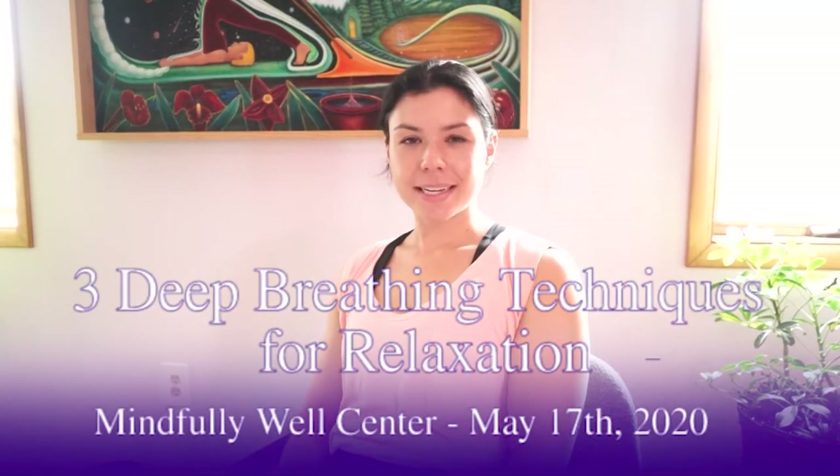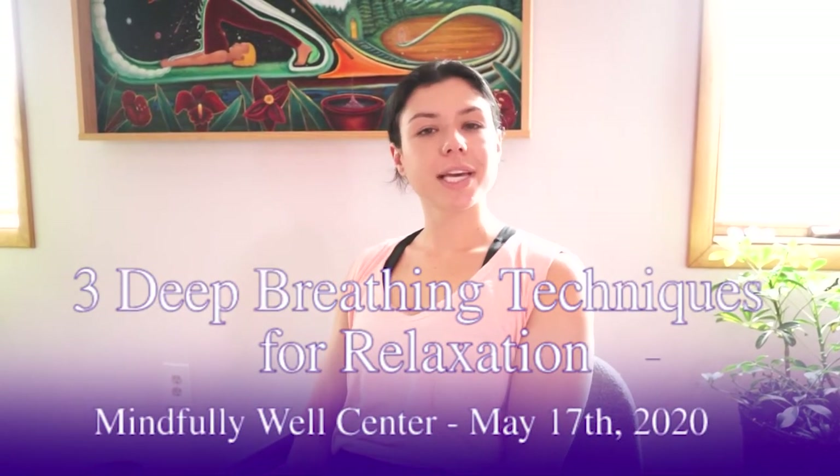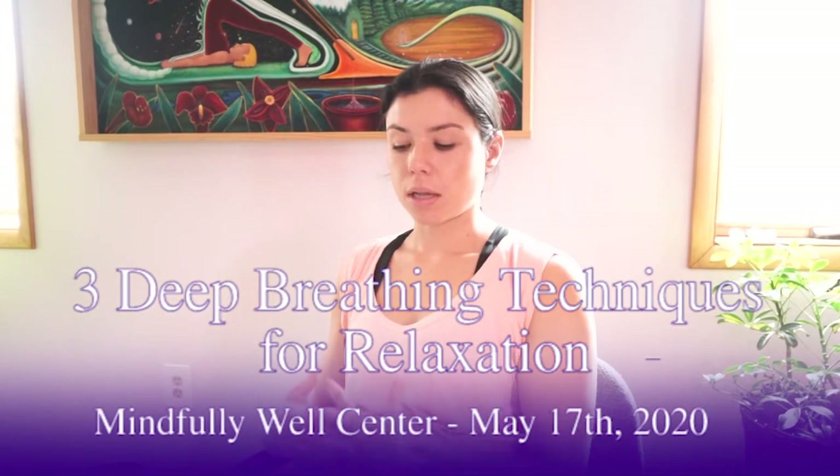Today we're going to be learning how to do deep relaxed yogic breathing. Our lungs and our muscles are the two parts of our bodies that we can voluntarily control to trigger our relaxation response. Hopefully you saw our video on progressive muscle relaxation, which teaches you how to tense and release the muscles to achieve a deeper state of relaxation.